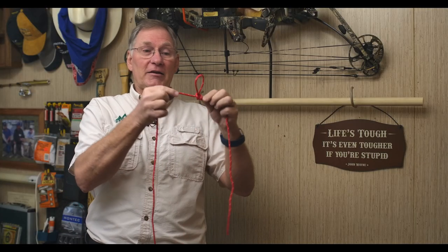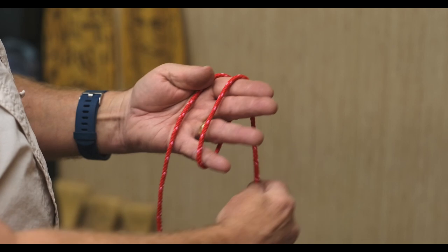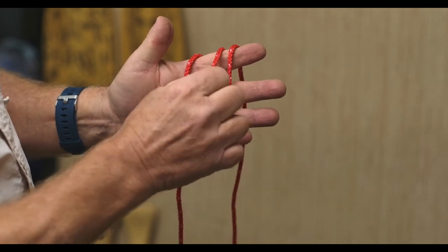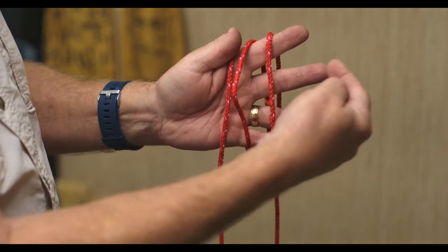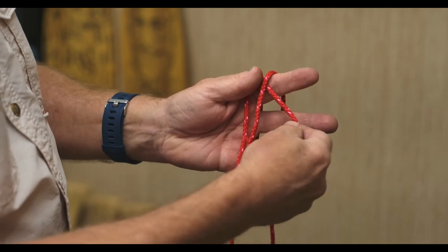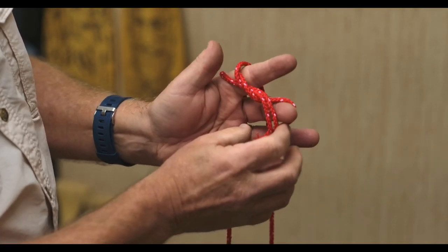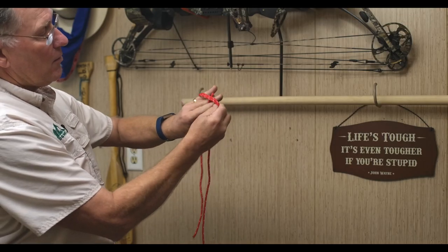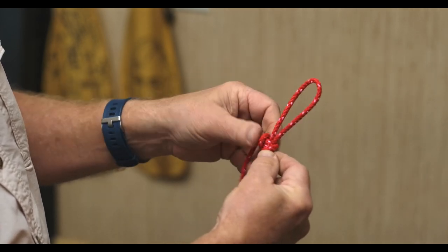The Alpine butterfly is simply a knot in the middle of a rope that will not slip. Let me show you how to make that. Start by making three lines on your hand — the center line is actually going to be the loop. Pull that out just a little bit so you can follow it. What's going to happen is this loop is going to go under the third line, all the way around, and out. Under the third line, all the way around, and back out. Tighten up both ends, and there you have a perfect Alpine butterfly.